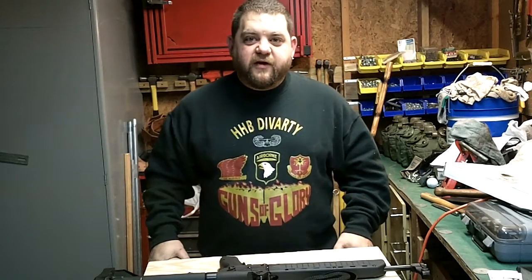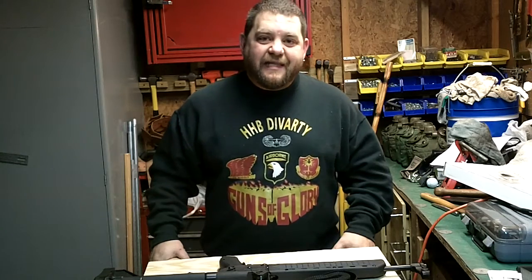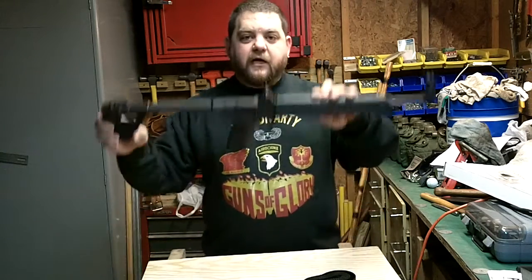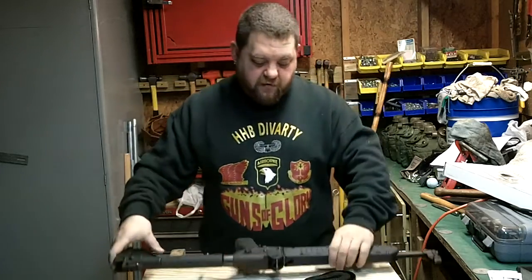Hello everyone, VTheAmazingGreek here. Today I'm going to show you how to attach the Kel-Tec sling to your Kel-Tec Sub 2000, 40 caliber. You may have the 9mm.